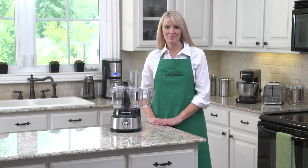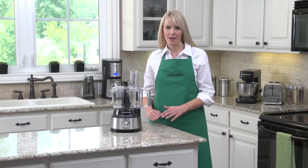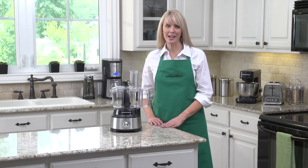Hi, I'm Kara with Hamilton Beach. If you use a food processor, you know how frequently you have to stop, remove the lid, and scrape the sides of the bowl with a spatula to reduce buildup and even out the mixture. And that can really slow you down.